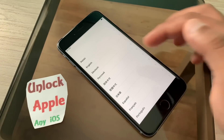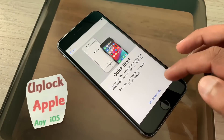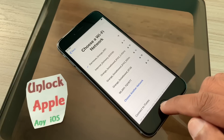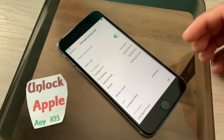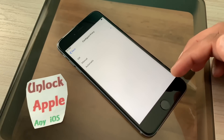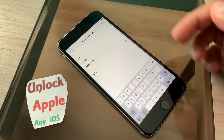Again, same process — you have to go through it again. Press the home button, go to Wi-Fi settings, press the 'i' button, and here you have to add the details. I am going to write down the same details here and everybody has to do the same.